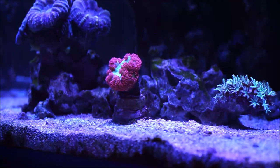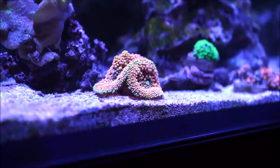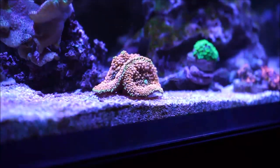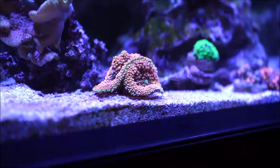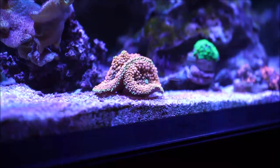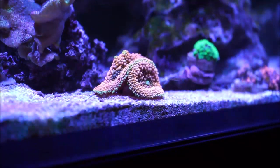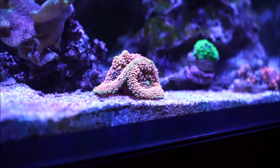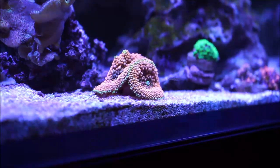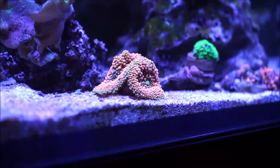Now we're going to another coral — here we have the Ricordea Florida. If you go back to my previous videos, I bought this one at Worldwide Corals and it was just one polyp. As time evolved, those little green mouths you see in the center — when you get two little mouths, it's about to split. When it comes to these types of corals, mushrooms in general, let's say it starts as one mushroom, one head, which is how I actually bought it.